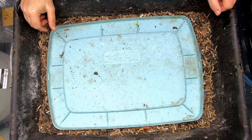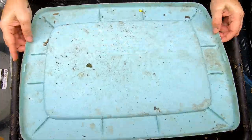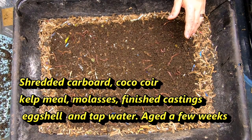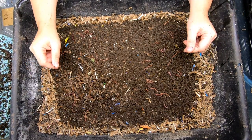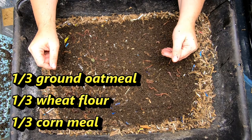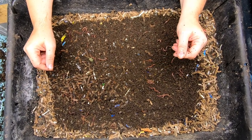Hey guys, it's Anne. Welcome to the channel. Today we are going to look at the Worm Chow Only bin. This bin has been getting regular bedding, but instead of having any sort of kitchen scraps, it has only been getting my prepared Worm Chow, which is a third ground oatmeal, regular wheat flour, and cornmeal with a handful of grit as well.